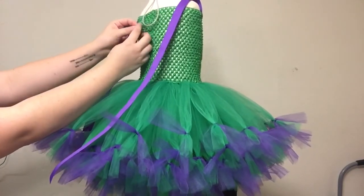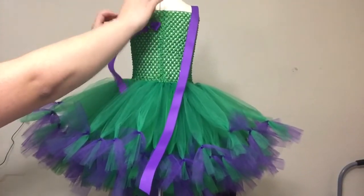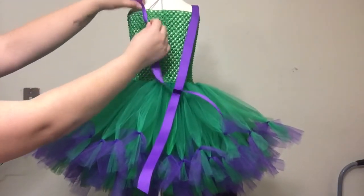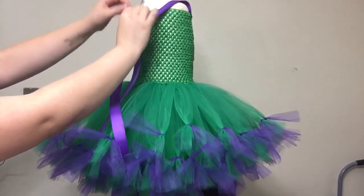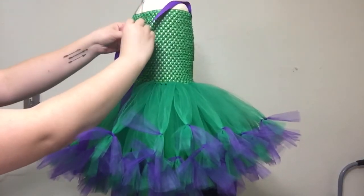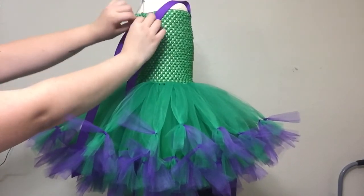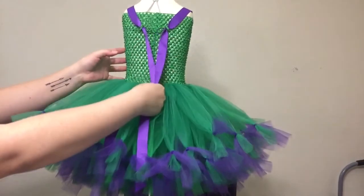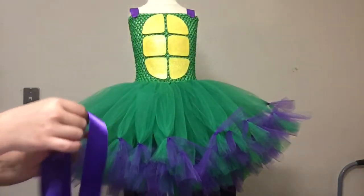I'm folding my ribbon just to make it easier to get through the holes, and I'm going in one hole and out of the hole next to it - so it's left to right, not top to bottom. Do the same thing with the other strap, making sure that you're using the same row of holes that you did on the other side so that they're even on both sides. Then pull that strap through and tie as a bow in the back. I love doing these adjustable straps because it adds a cute little bow to the back of the dress.